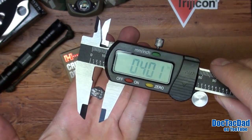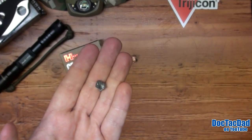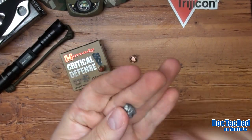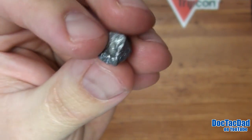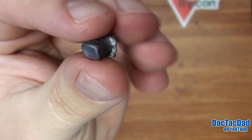Alright guys, there it is — .401 inches at its widest point. This is the 115 grain Hornady Critical Defense. I'm kind of interested to see what you guys have to say about this test. I am calling it a fail.